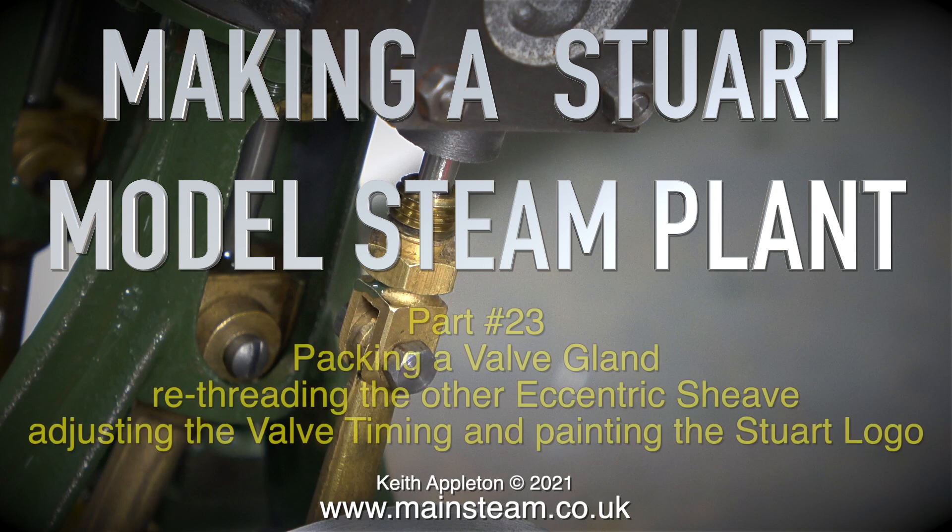Making a Stuart model steam plant, part 23. This episode covers packing a valve gland, re-threading the other eccentric sheave, adjusting the valve timing, and painting the Stuart logo.